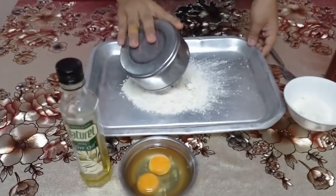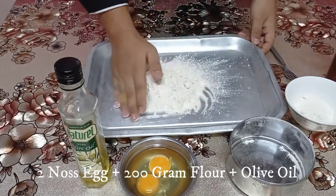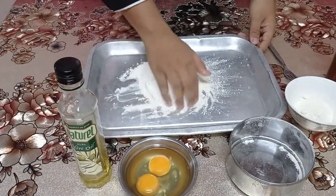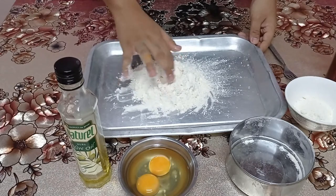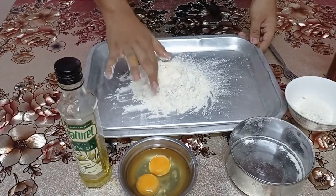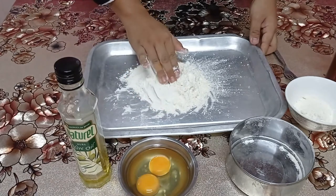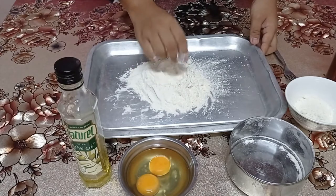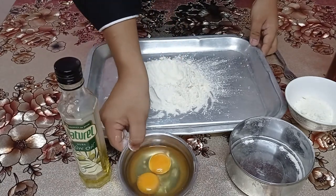Okay, first we put the flour into the tray I'm using, then we make a volcano in the middle of the flour, because we want to put the egg into the middle. Then put the two eggs into the middle of the flour.